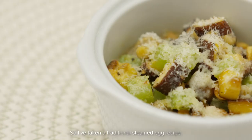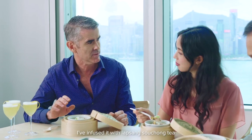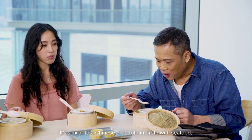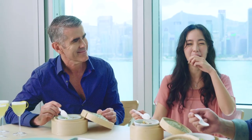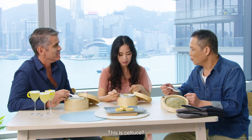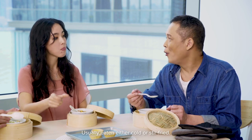I've taken a traditional steamed egg recipe and infused it with Lapsang Souchong tea, so it's a delicate creamy crème brûlée type texture — a little bit like our traditional sweet tofu. The veggies are really good, really nice and crunchy. This is our celtus — walshun — you can eat it as well.